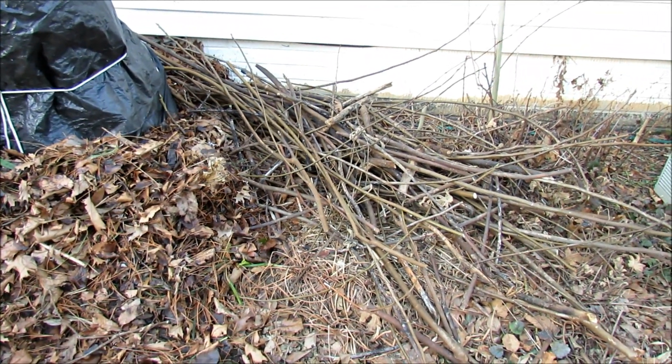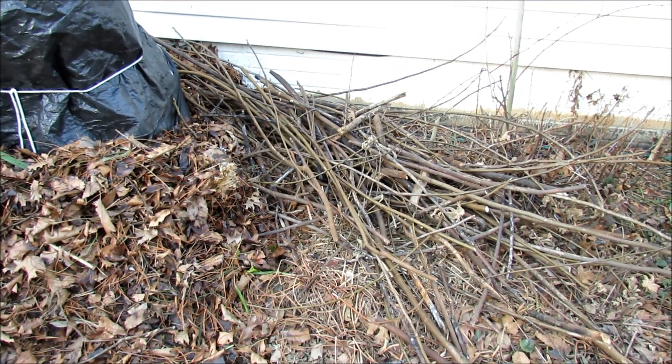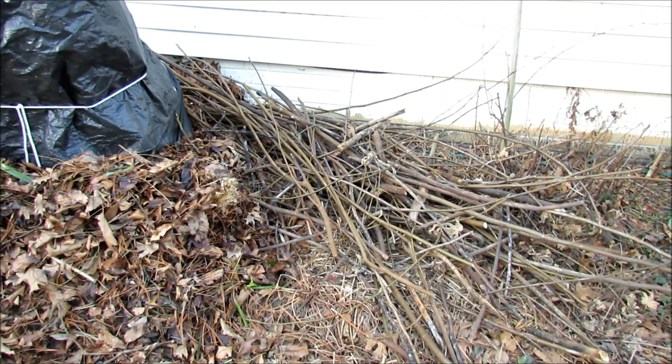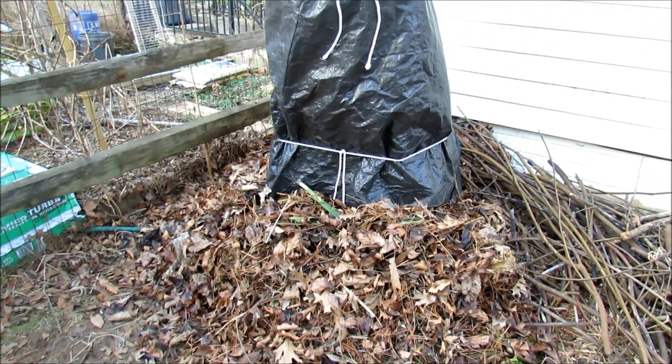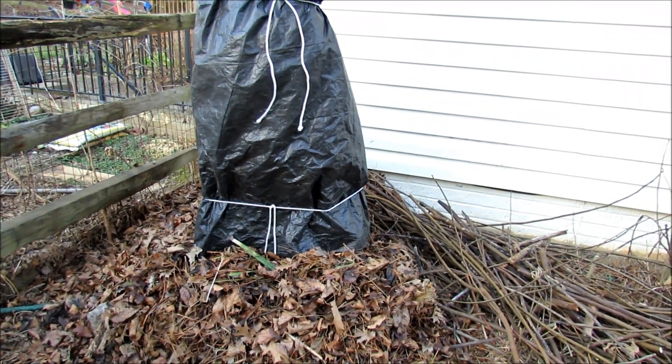If you smoke your meats or like to barbecue, figwood makes an excellent wood for smoking. It burns quickly, but if you soak it, it will smoke and it really imparts a delicious flavor into smoked meats. Hope you enjoyed the video. Please check out my blog at www.theroastedgarden.blogspot.com and also check out my YouTube videos. Thanks.